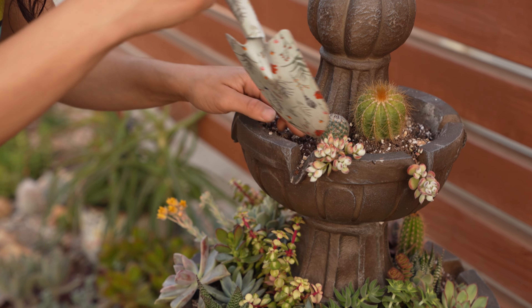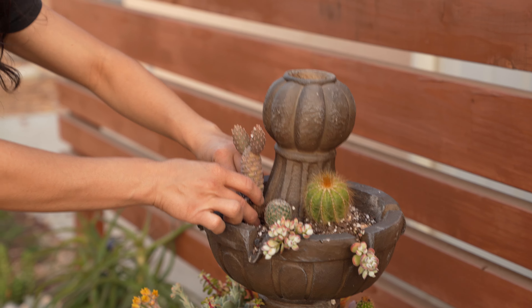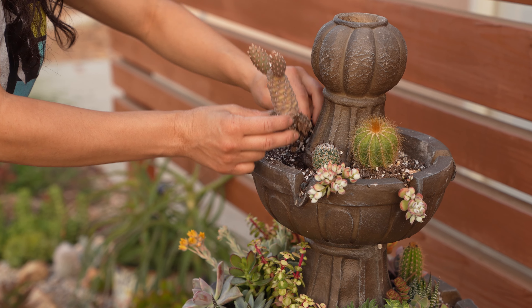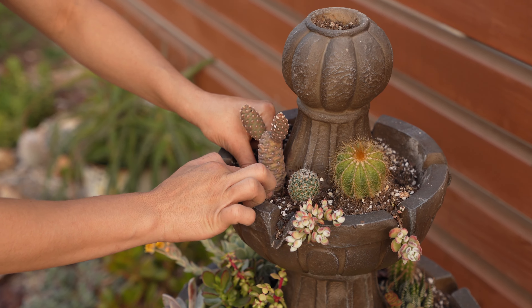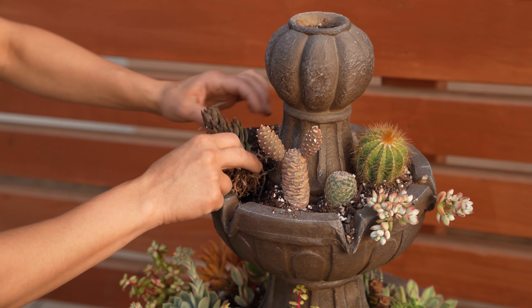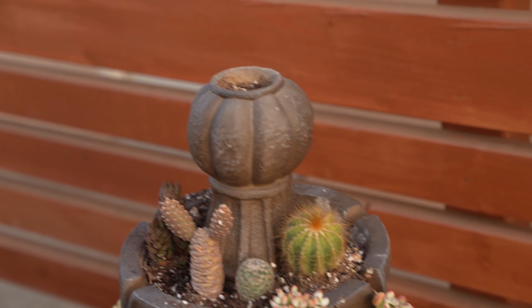Hopefully I don't damage any of these plants, because the other day I took a step there and I ripped that guy's poor leaf. It made me really sad. I hate that. I'm really happy with the bottom tier so I'm going to move on to the second tier — a little panda plant, kalanchoe.